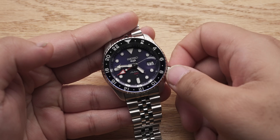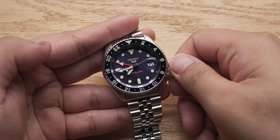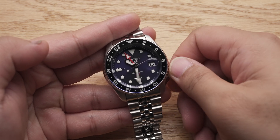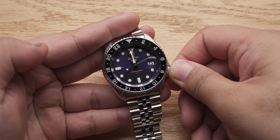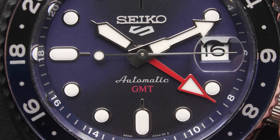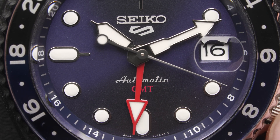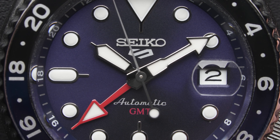When you turn the hour hand, the GMT hand follows along at a 24-hour pace. This is what is known as a caller GMT or office GMT, as opposed to the so-called true GMT or traveller's GMT. The GMT hand can be quick-set by turning the crown clockwise in the second position, while turning it anti-clockwise in the same position quickly sets the date.